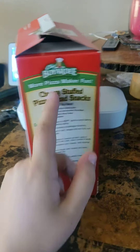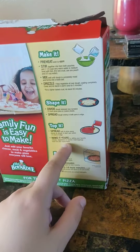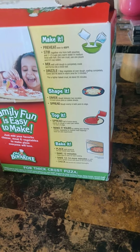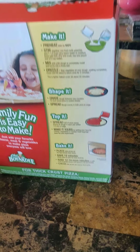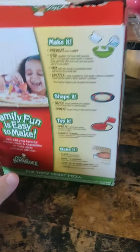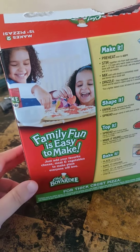You can make other things with this too. You can make cheesy stuffed pizza bread snacks with it and it teaches you how to do that, or you can just go on the back and make pizza. This is enough to feed two people — you can either combine both doughs together and make one big medium-sized pizza, or you can cook them separately. It's also a great way to bond with your children if any of you guys are parents.